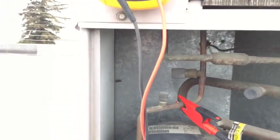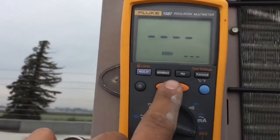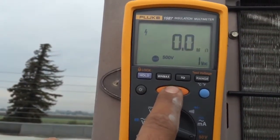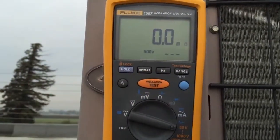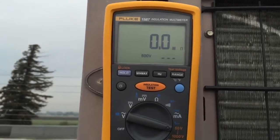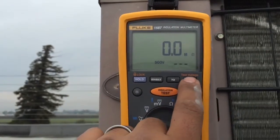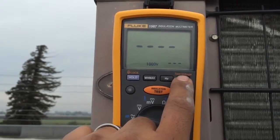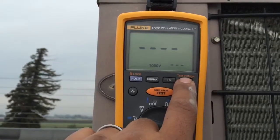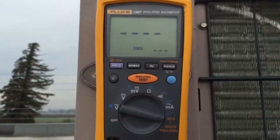I'm going to check and see if we've got a good ground. Let me go to the compressor section here. Good ground. And this is a 208/230 volt unit, so I'm going to do a 500 volt setting here. You could go up to 1000 — you just want to go twice the voltage of what you're testing with this insulation meter, or any insulation meter. 500 volts because it's a 208.